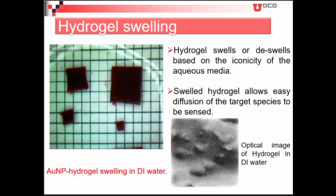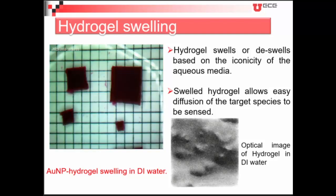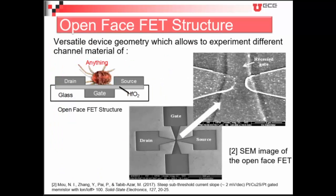Here I'm showing another property of hydrogel — it expands as we decrease the ionicity of the medium it is present in. The hydrogel was kept in PBS for a long time, and once placed in DI water it starts to swell. The cavity size increases, which allows much more of the species we want to detect through the hydrogel networks, meaning we get higher responsivity.